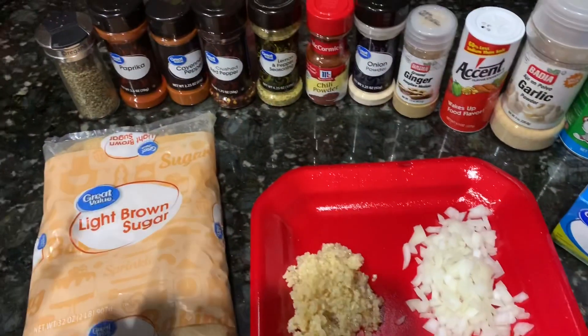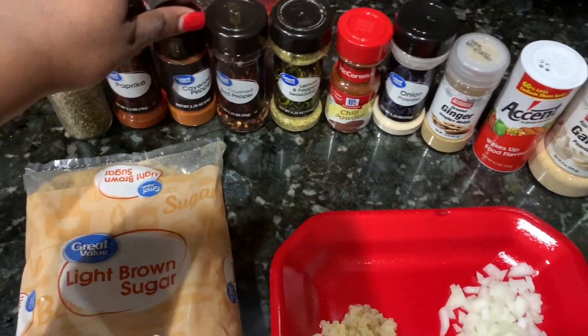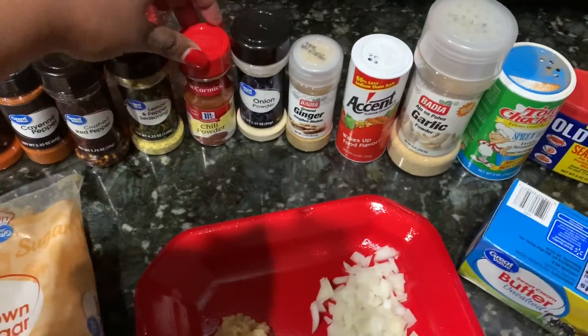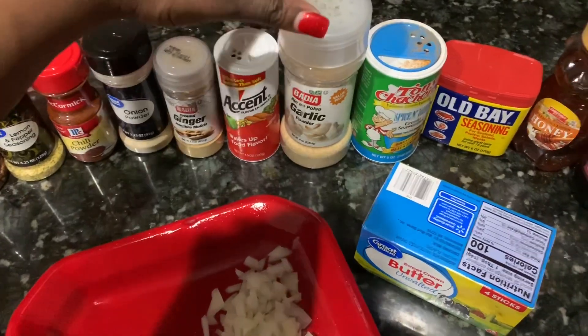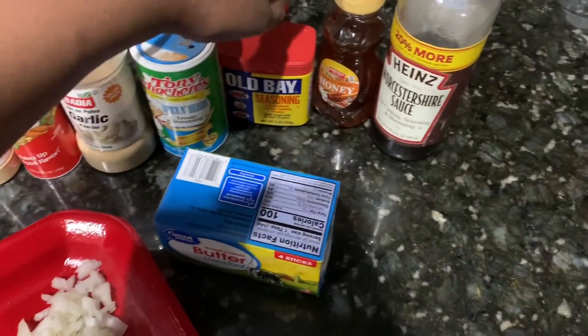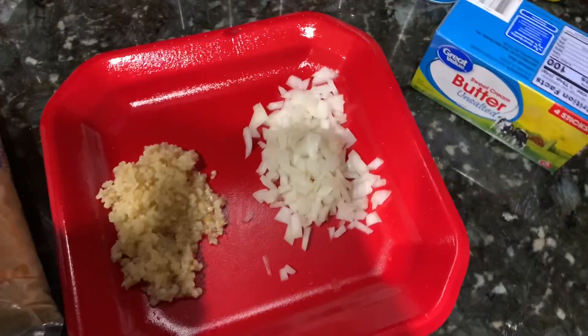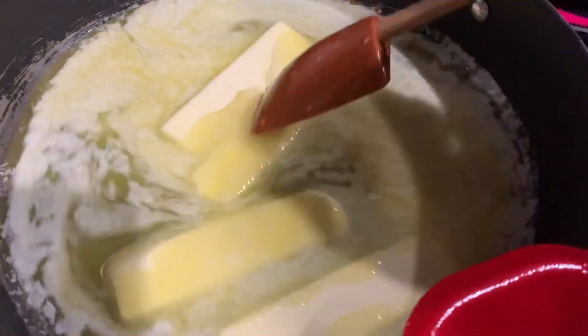I have all my ingredients: brown light brown sugar, oregano, paprika, cayenne pepper, crushed red pepper, lemon pepper, chili powder, onion powder, ginger, accent salt, garlic powder, Cajun seasoning, Old Bay, honey, Worcestershire sauce, unsalted butter. I already chopped up my onions and I got my garlic, so let's go.